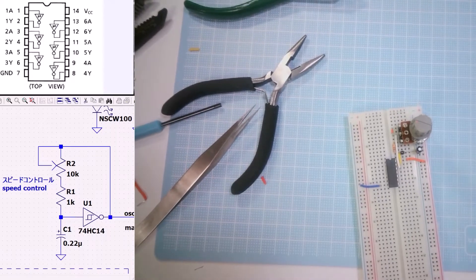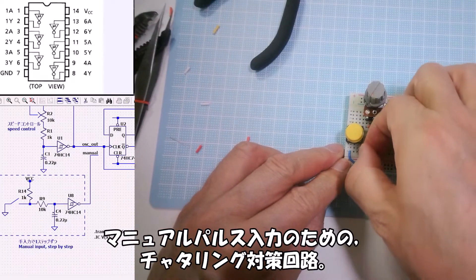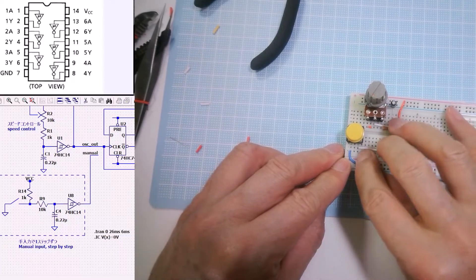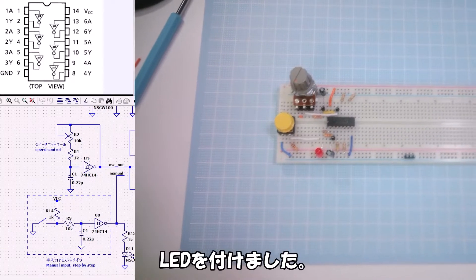First, the 5V power supply and LEDs. Then, the oscillation circuit using the Schmitt trigger inverter 74HC14. Also, the chatter prevention circuit for manual pulse input. LEDs are attached.